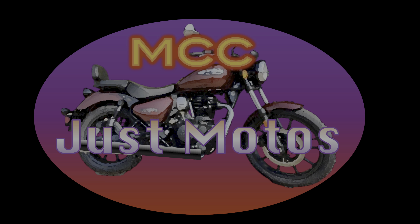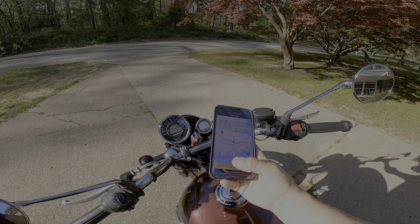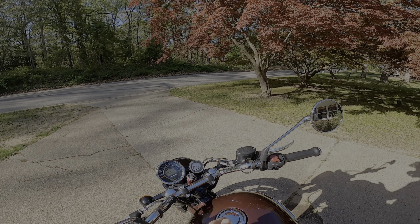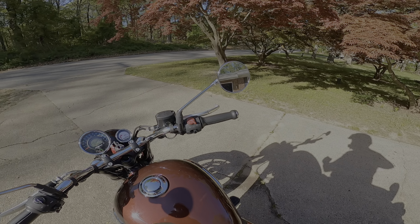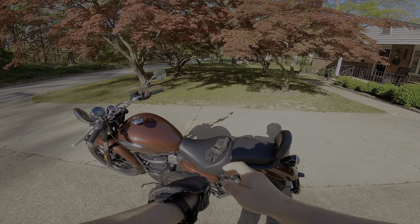Welcome to MCC Just Motos. Now that I have directions in there, I am going to go start the motorcycle and go for a little ride.